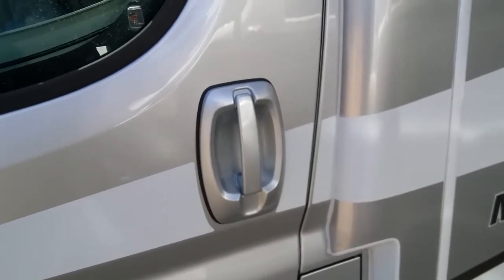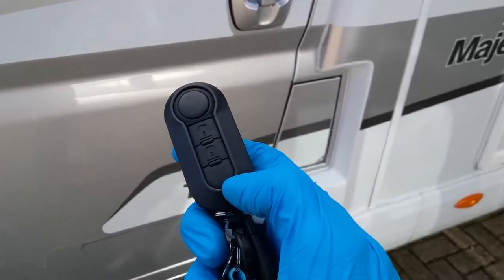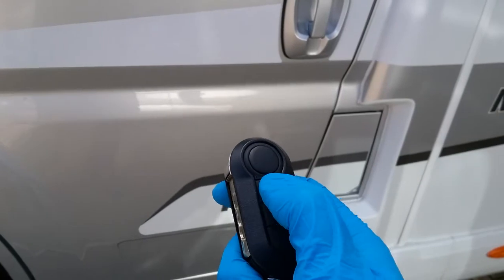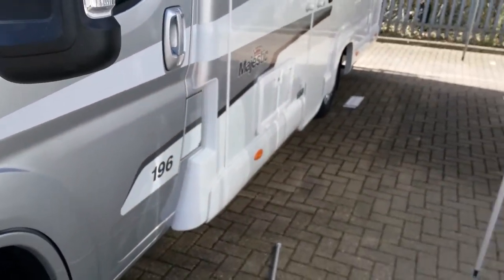The motorhome is alarmed. It is a very simple process — lock it and then unlock, and it is then armed and disarmed.